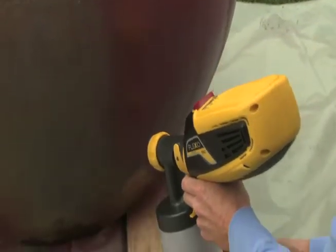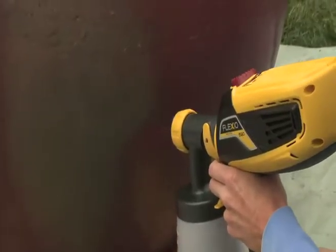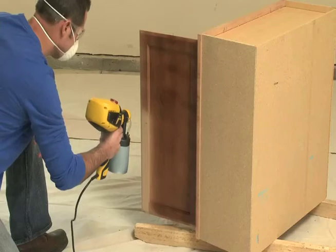The Detail Finish Nozzle is ideal for those projects that require a fine finish. Projects like cabinets, furniture, and crafts will have a smooth, even coating.